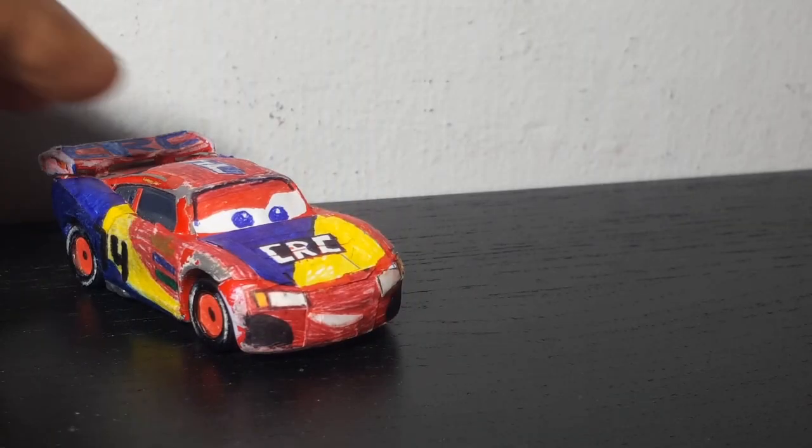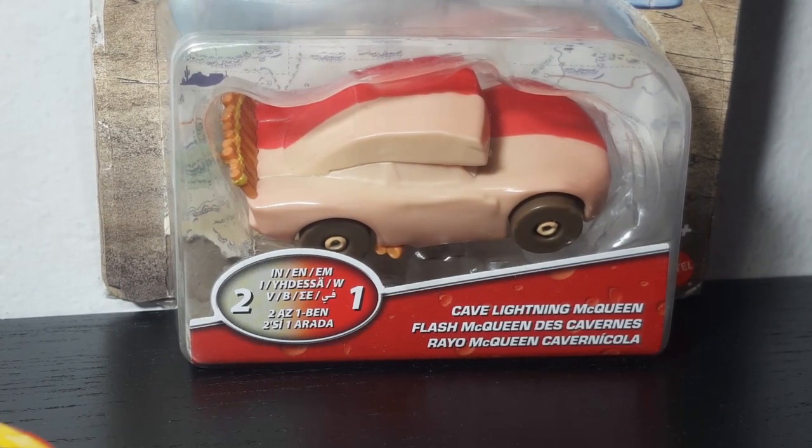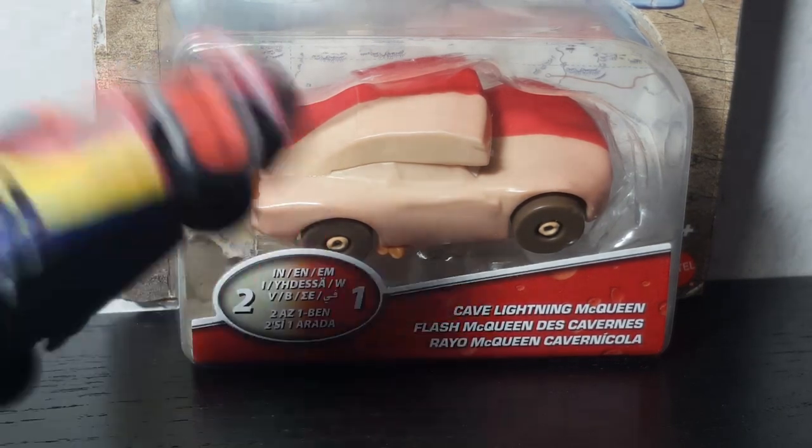My reaction upon first seeing Cave Lightning McQueen was just 'alright.' But when I got him — oh my goodness, he's literally the best thing I ever got!